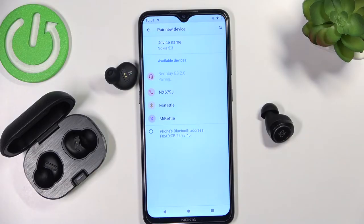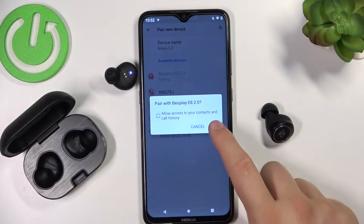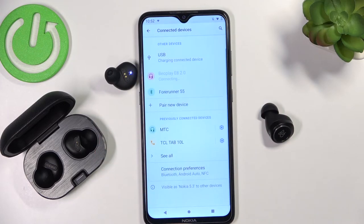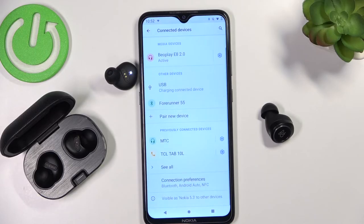When you select them you will get the pairing request and you will be able to use them with your devices like a phone, laptop, or smartwatch. That's all for this video — if you found it helpful, remember to leave a like, comment, and subscribe.